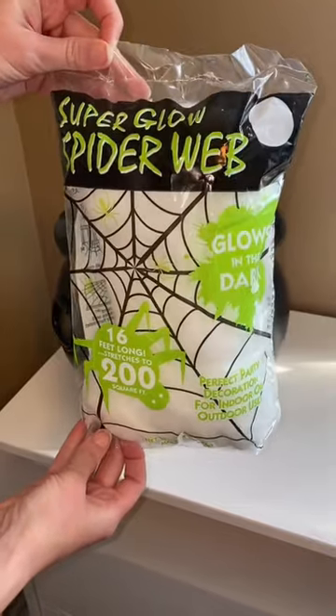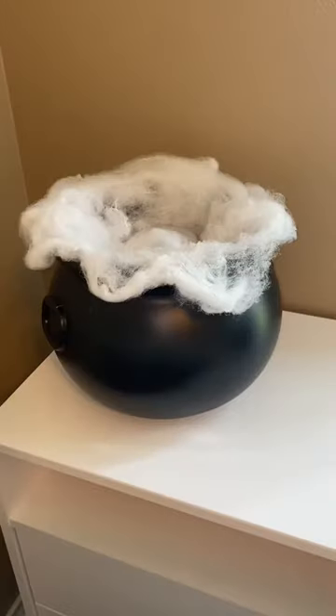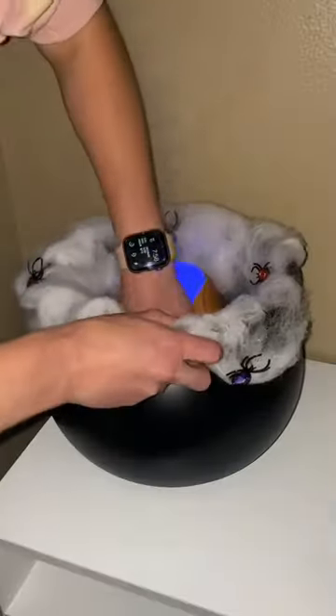Get some spiderweb — I got glow in the dark — and start placing it around the cauldron to make it look like potions spilling over. I picked up these jeweled spiders, I thought they were cute, and I placed them around the cauldron just to make it look a little more creepy. And that is it.